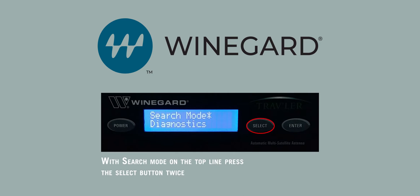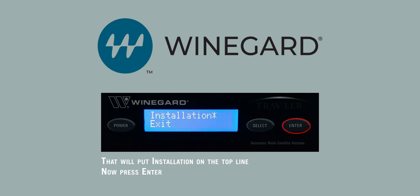With Search mode on the top line, press the Select button twice. That will put Installation on the top line. Now press Enter.